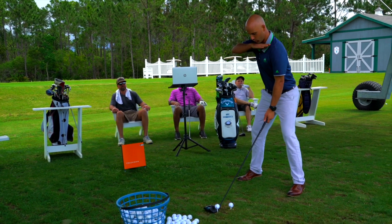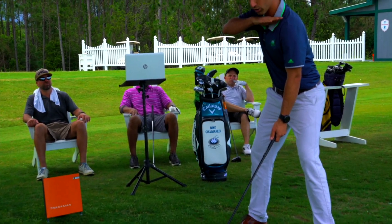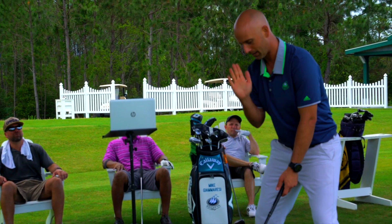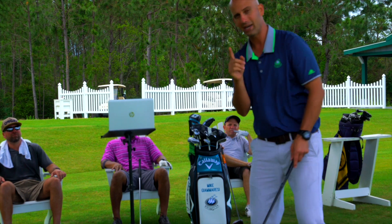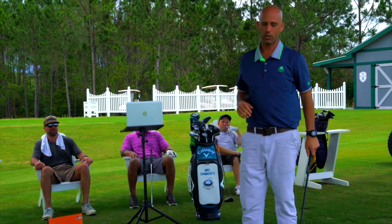More importantly is their spine angle. If I get into too level of a spine angle, my shoulders get level and I can't launch this ball high with little spin — I'm actually going to impart more spin striking down on it. So to increase attack angle, I'm going to actually tilt my hips forward just a hair, and my spine is going to tilt back away from the ball a little bit. I'm going to hit two shots here and show you the difference of what I'm talking about.